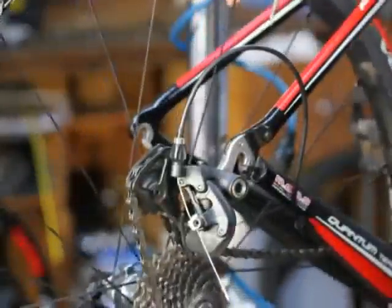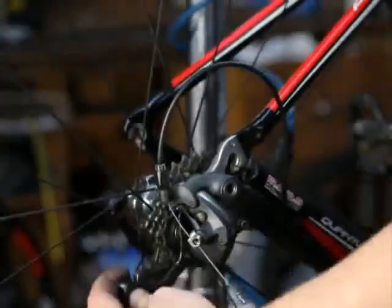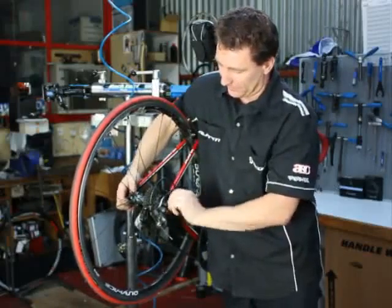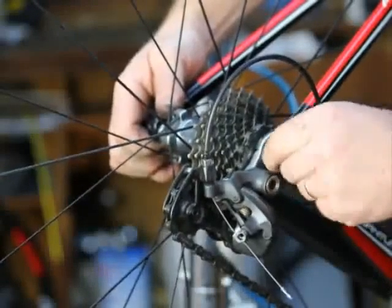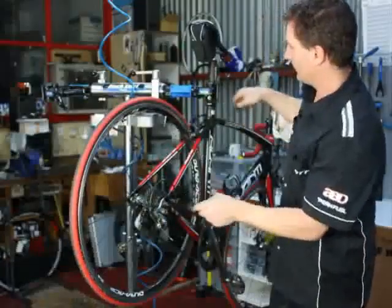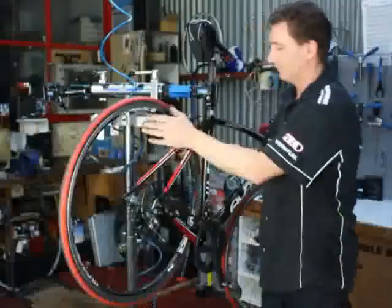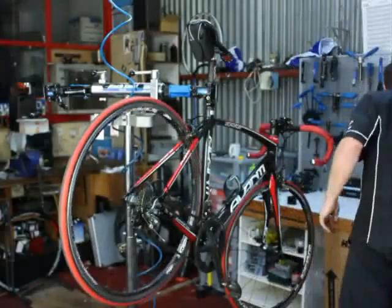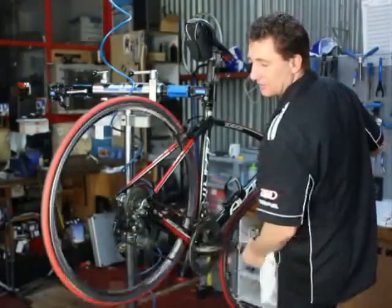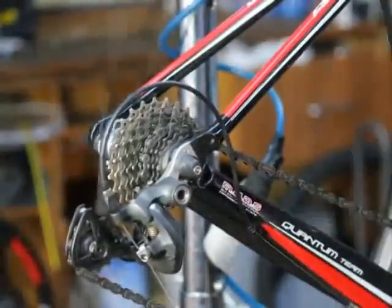Now putting it back into the bike. Because we put it into the lowest gear when we removed it, we put it onto the lowest gear to put it back in, and the wheel falls straight back into position. It's just a matter of doing up your quick release, closing your brakes, making sure that the brakes don't rub, and finally going through the gears to make sure we've got smooth operation and that nothing's been thrown out during the process.